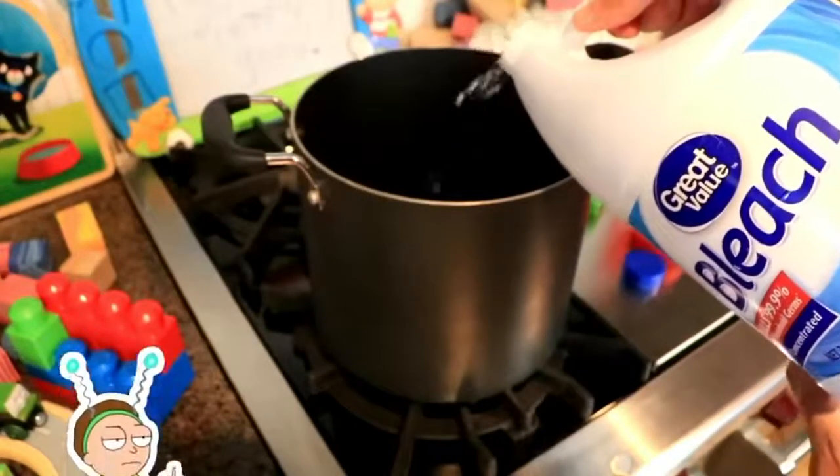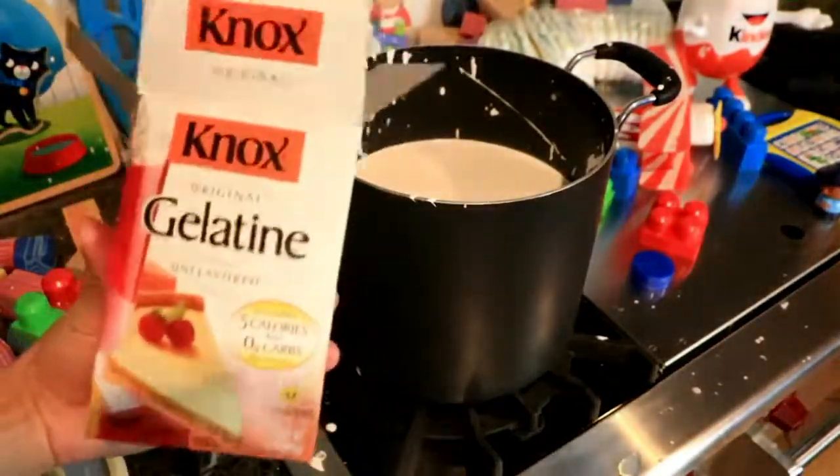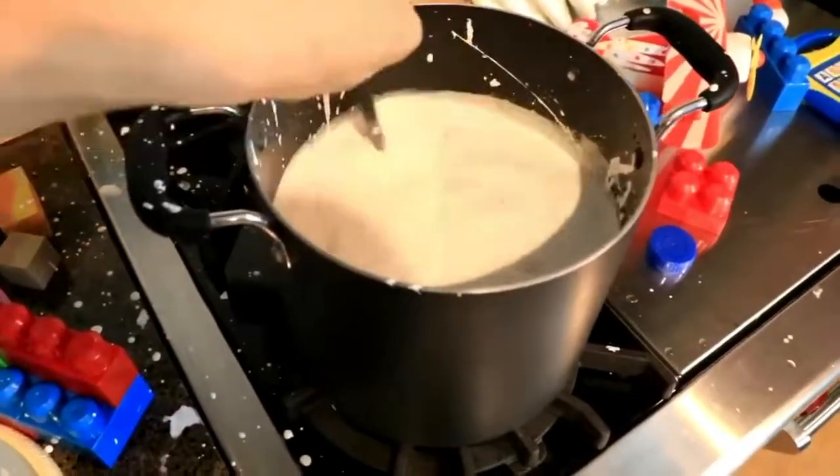First thing we got to do is pour in the bleach. Next up is the paint. Now we're going to use the gelatin. I'm so excited.